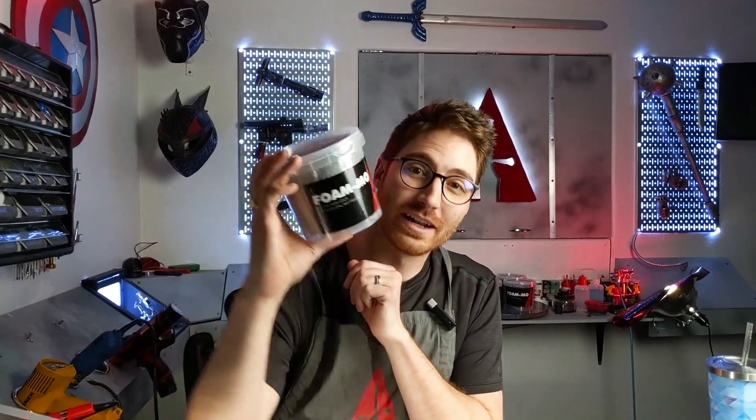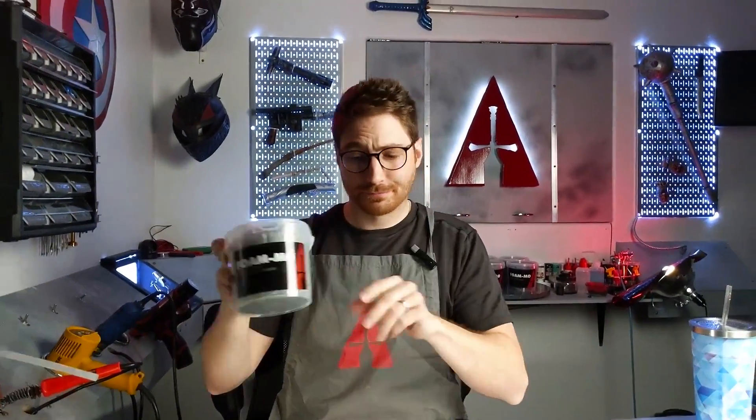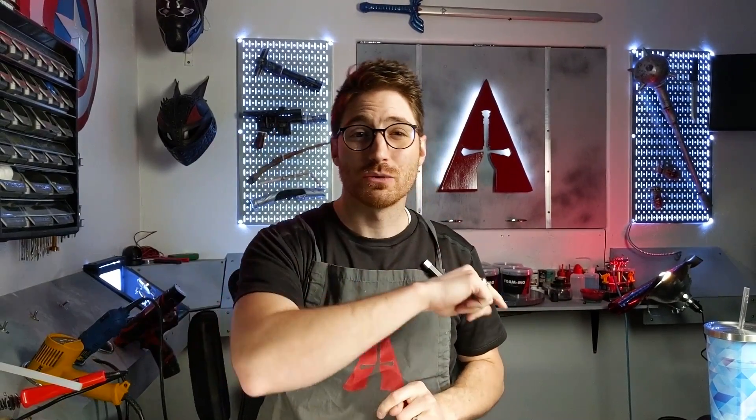Hey cosplayers! Another FOMO awesome cosplay quick tip clip for you. In this video we're going to talk about a really cool monster skin effect that you can get using FOMO.